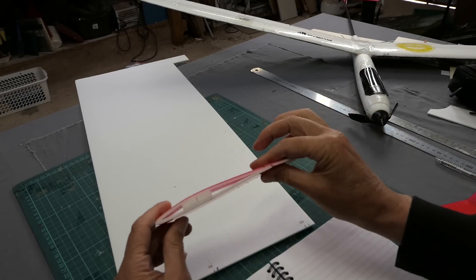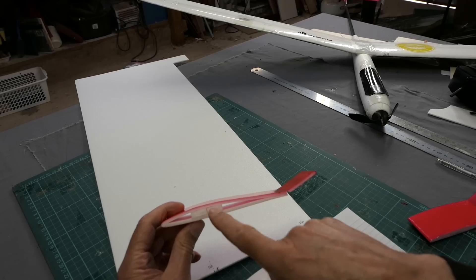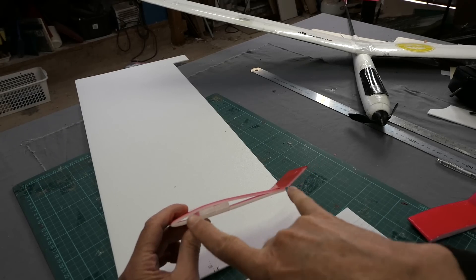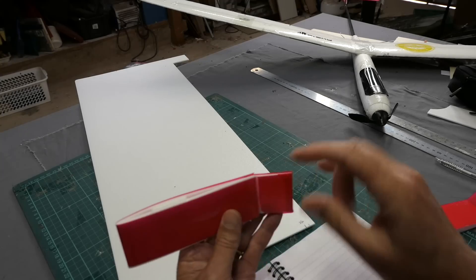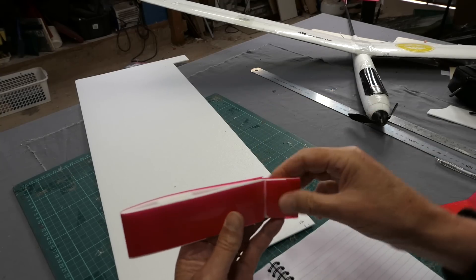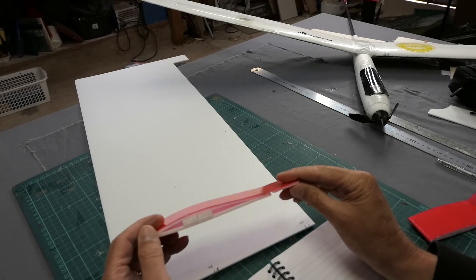I make up test folds like this — we've got a 6mm former there. That ended up being 175mm chord with big 50mm ailerons.